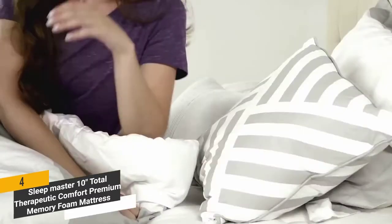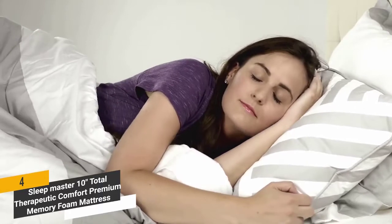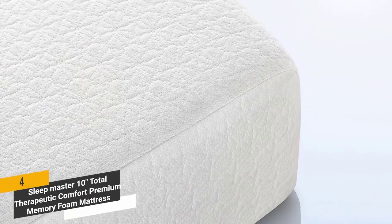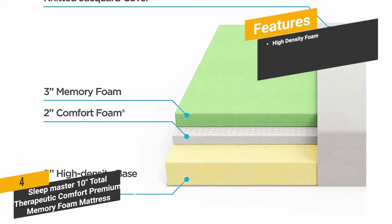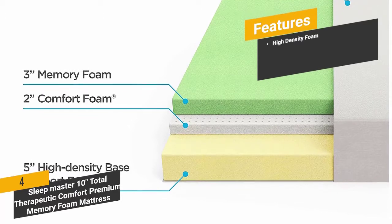One of the best things about this mattress is that it conforms to the contours of your body, so you get a custom feel you'll love. The soft-knitted JacquardGuard cover is made of durable microfiber material. The high-density 10-inch memory foam gives you a comfortable and custom feel for the perfect night's sleep.